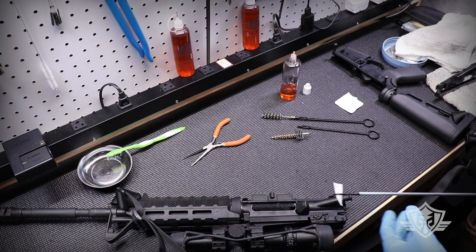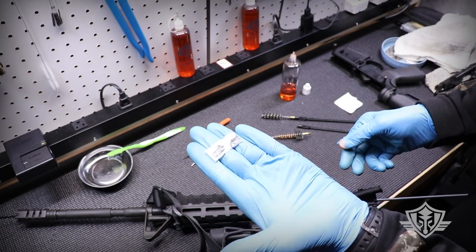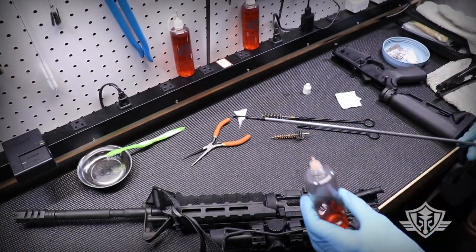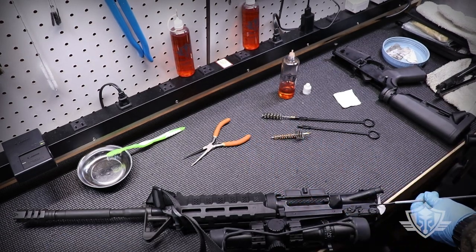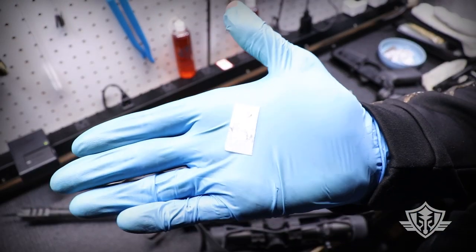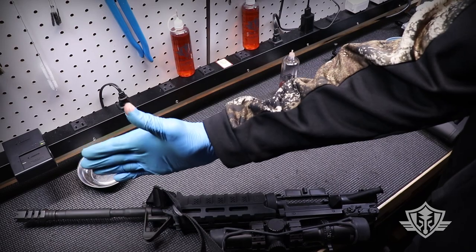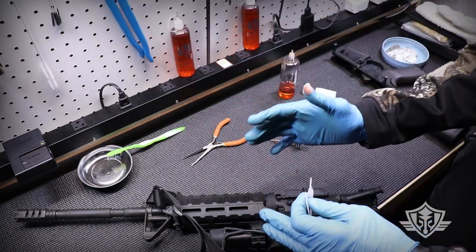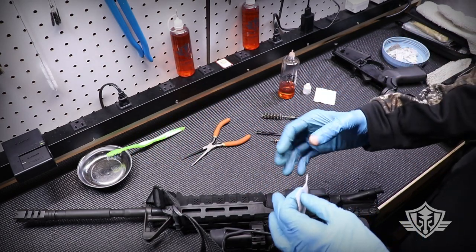Now I'm going to use clean dry patches and push all the garbage out the front — I'm not going to pull it back towards me. Just push it through, remove the patch, and let that stuff come out the front of the barrel. I'll do that a couple of times, then run just a little bit more CLP through to get any remaining fouling, followed by more dry patches. Just remember to leave your bore relatively dry. If you're storing the gun long term, go ahead and leave it wet. But if you're planning on shooting it in the near term, make sure that bore is dry — don't leave oil in there, it's dangerous.